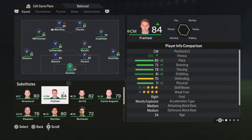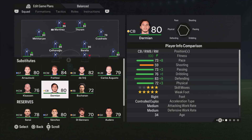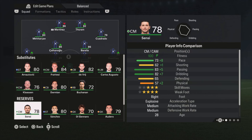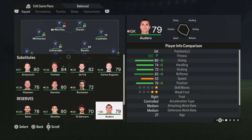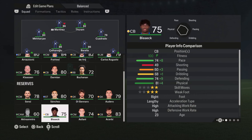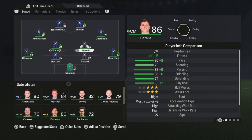We have Fratezi — he is also pretty nice, medium/medium work rates, not the best but can work, good pace, but defensive stats not really good. Klaassen — we don't need to talk about him. Sensi is worse than Fratezi. So as you can see, no really good defensive midfielder. We are working with a box-to-box player and an attacking-minded player, so keep that in mind.